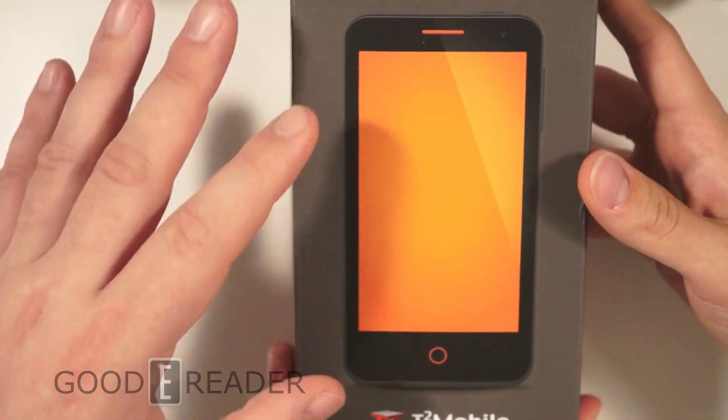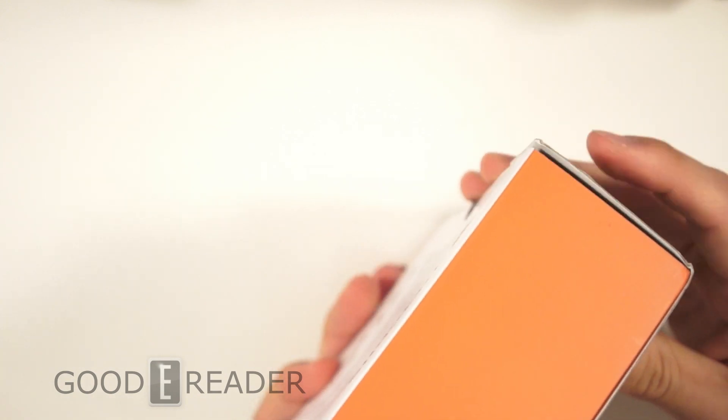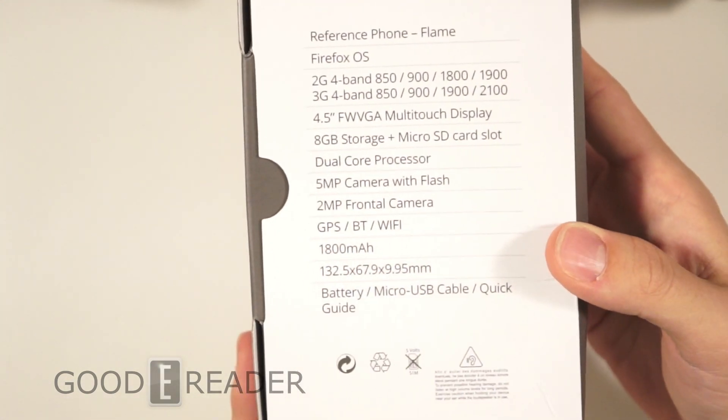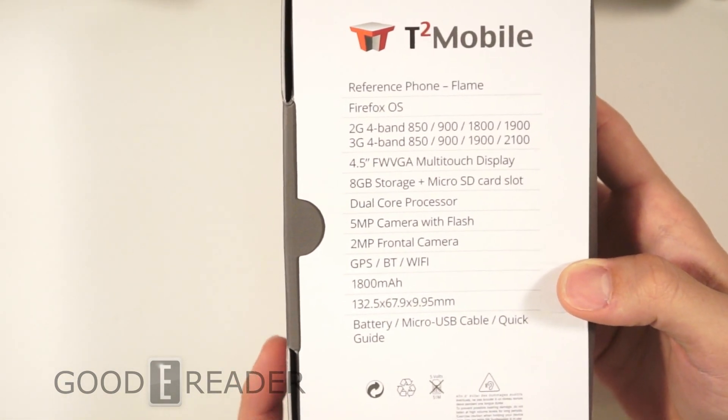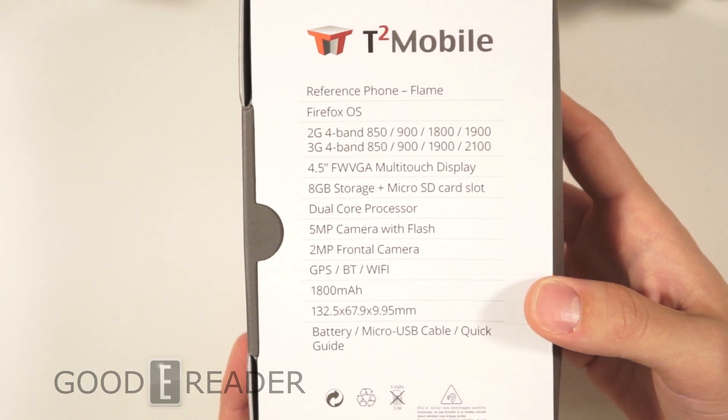Today we're going to open up the box, show you what's inside, and if it's charged, give you a first-time startup to show what comes preloaded on the phone. I like the front cover — it looks really nice and you can tell it's a Firefox phone using the colors. It's very simple, and the corners give you some specs on the back — we're not gonna read them all out but you can pause the video to see those.